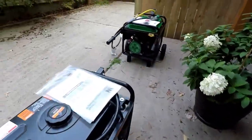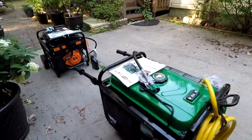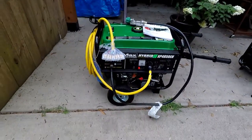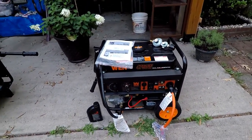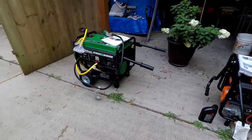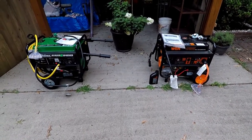That's pretty much the full comparison between the two generators. The green Duramax is for my own use, and I bought the orange WEN for my parents since they don't have one and they've had more frequent power outages. Hope this helps you if you're deciding on getting your own portable generator — until next time, adios.